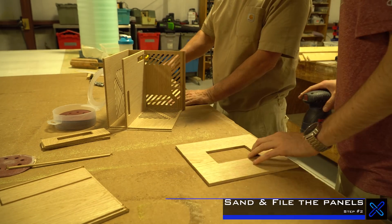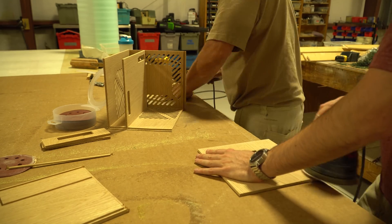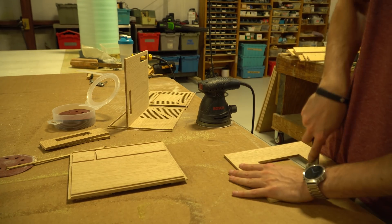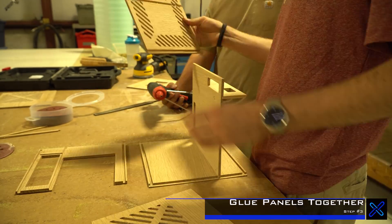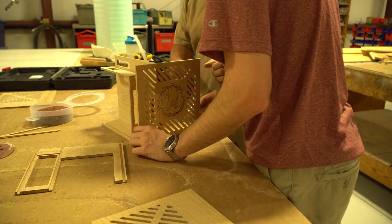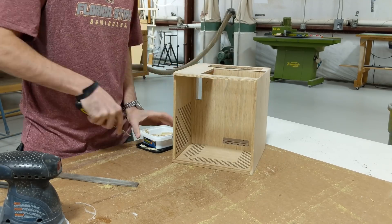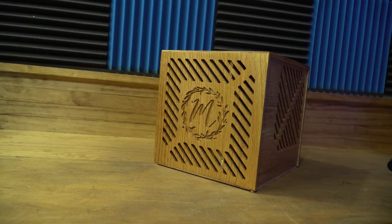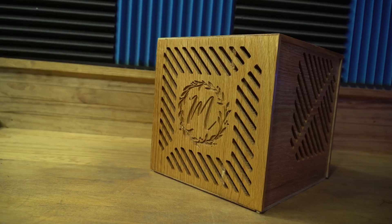Step two was to sand and file the panels so they were cleaned up. Step three was to glue the panels together. Step four was to putty in any cracks or blemishes, then sand those putty spots. With a little bit of clear epoxy coating all the way around, the case just looks stunning.